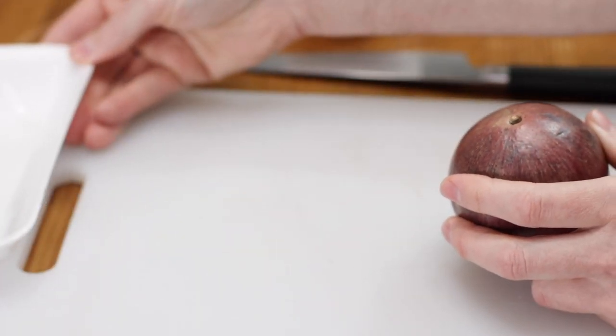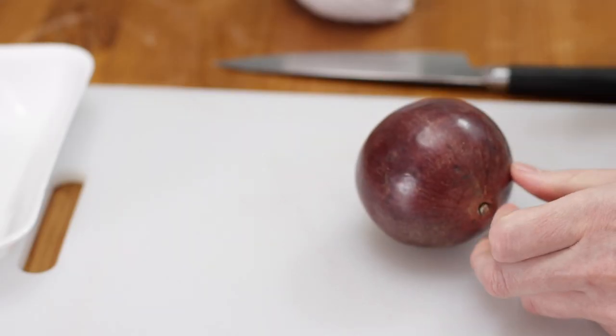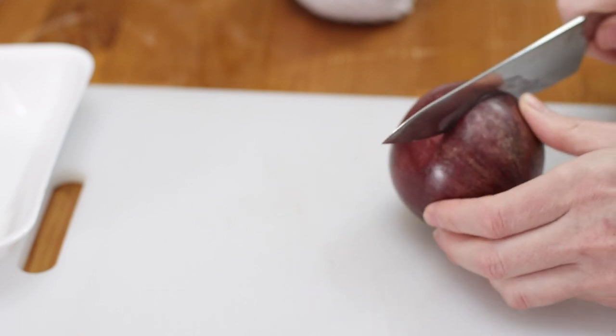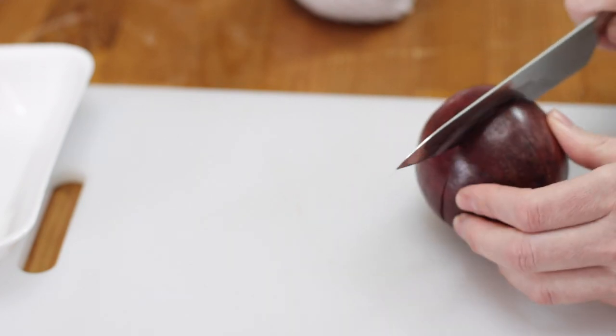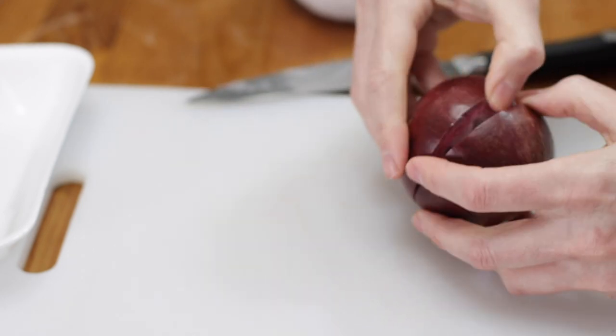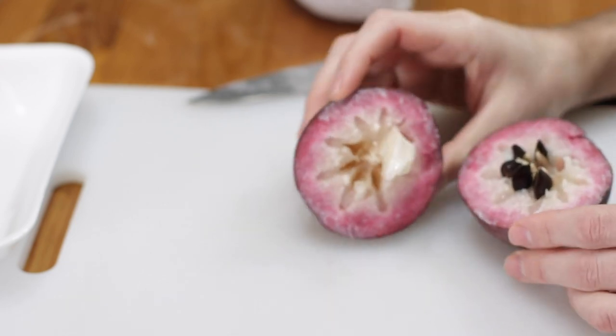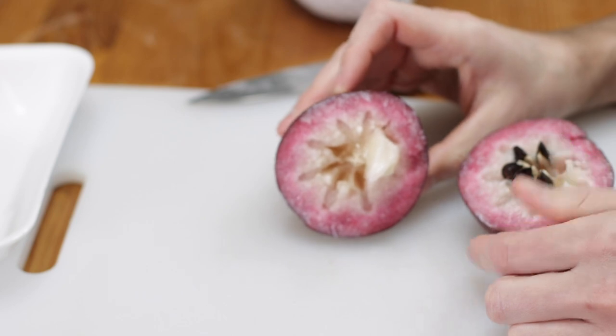To eat it — the reason it's called a star apple is not because it's part of the apple family, but when you cut into it horizontally, there's a star pattern on the inside. You don't eat the skin, so I'm just going to cut around this. You'll feel the seeds as you're cutting into it. When you pull it apart, you can totally see that star pattern right there. It has a milky, slimy, jelly texture to it.